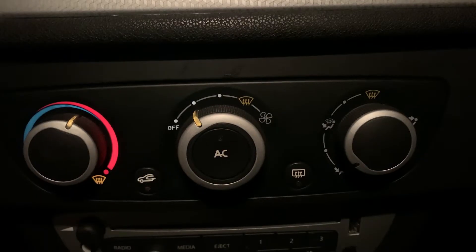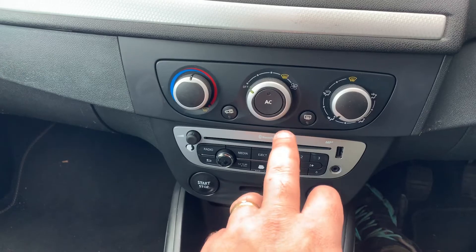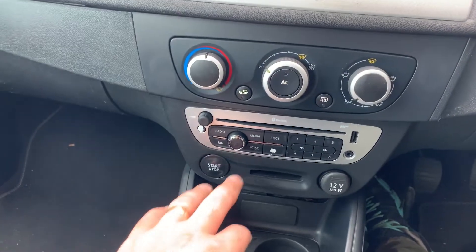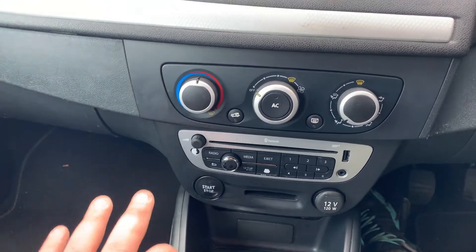And guess what — this week this one's gone. It's not something that's gonna affect driveability, but it's so annoying. I drive this car most of the time so I'm gonna take you through how to remove the heater control panel, which involves removing the radio and this front fascia.